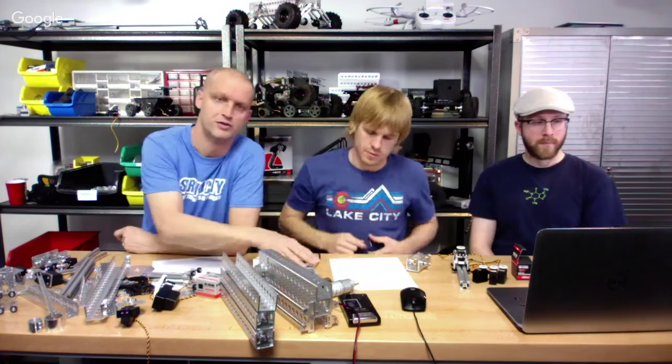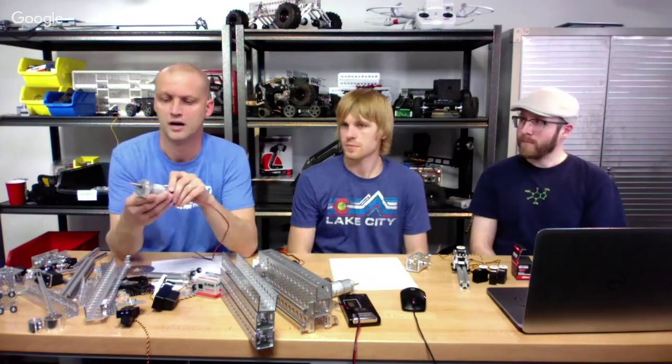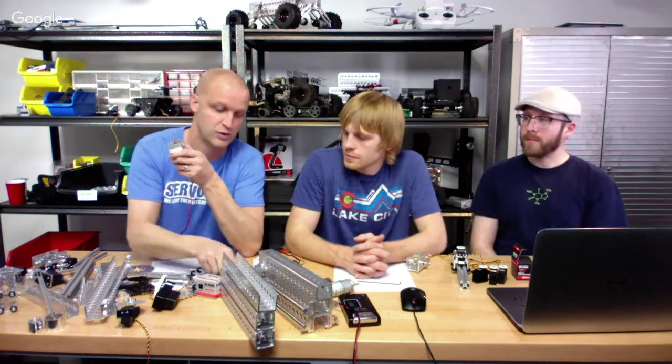We also had questions regarding motors. There are some brand new motors on the market — Andy Mark's NeverRest motors, which are fantastic. We use a lot of them here — great motors with an awesome encoder on the back. If you don't have any of these, pick some up. The nice thing is we offer several different mounts for these motors. A lot of people didn't know if we had mounts that would work with the NeverRest and Tetrix motors, but we do.